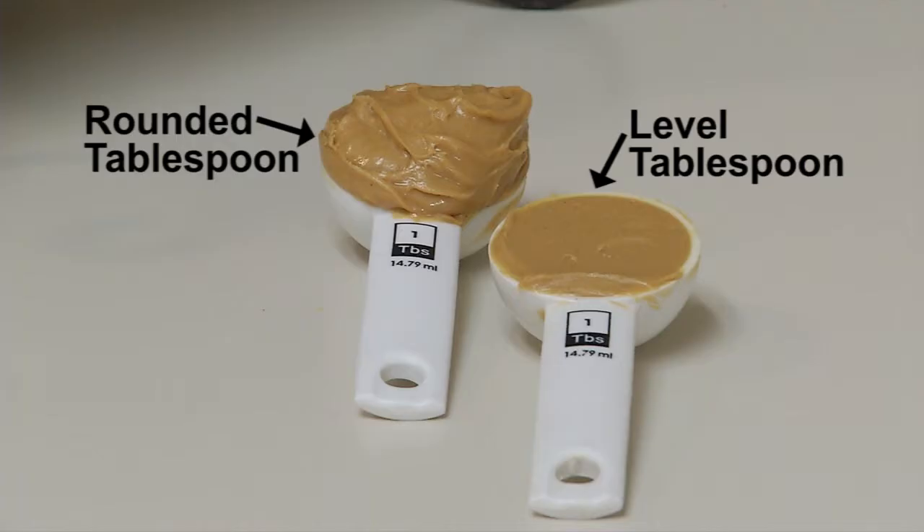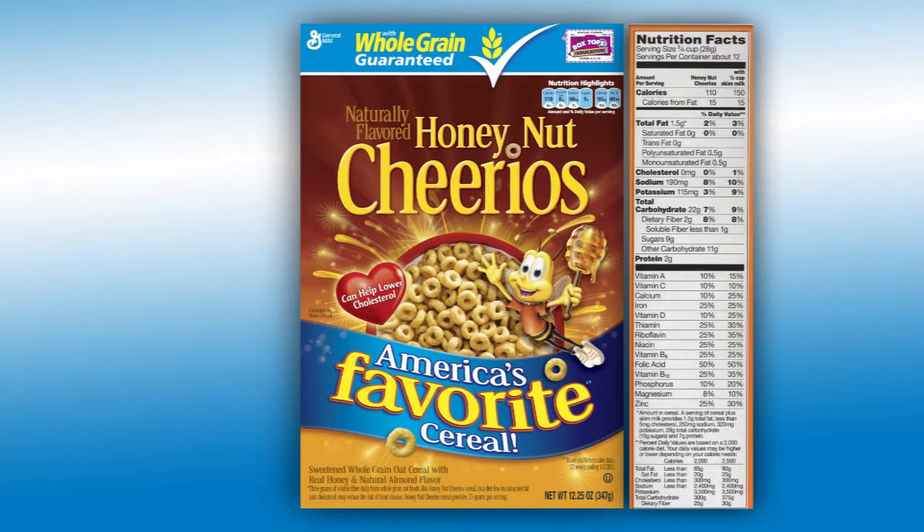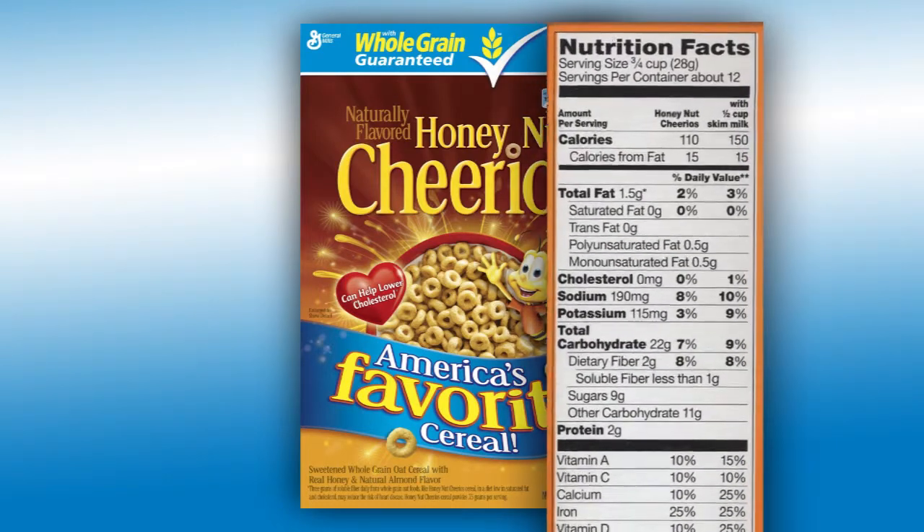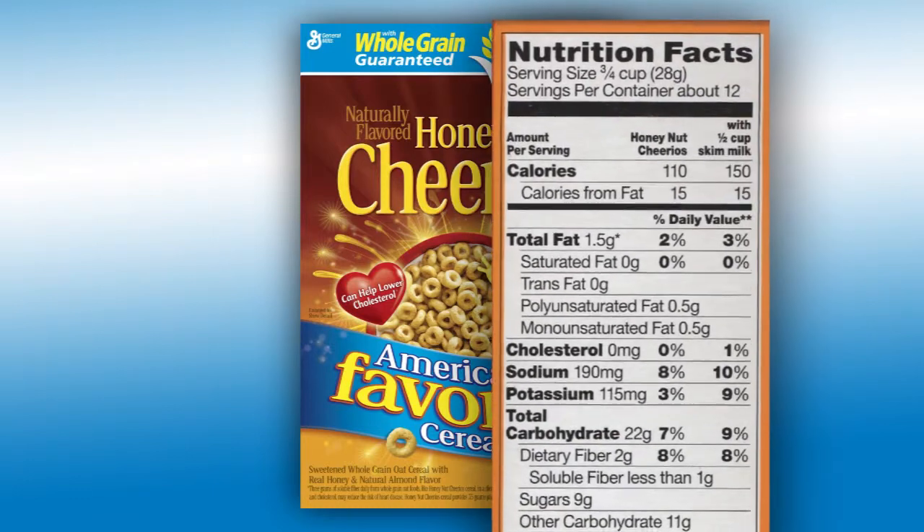If you use measuring spoons, make sure you level the amount in the spoon, or just record in the diary if it is a rounded tablespoon. Food labels or nutrition facts are included on the outside label of all packaged foods. It provides information on the food serving size, calories, and nutrient information.